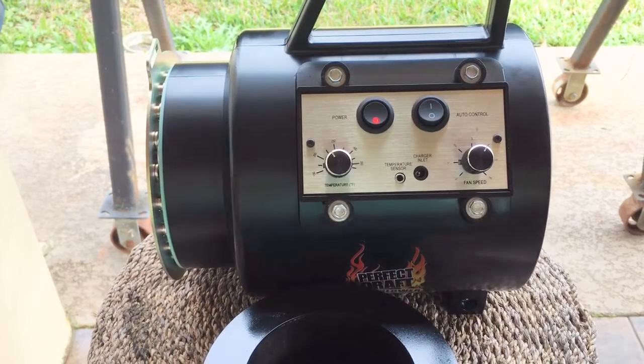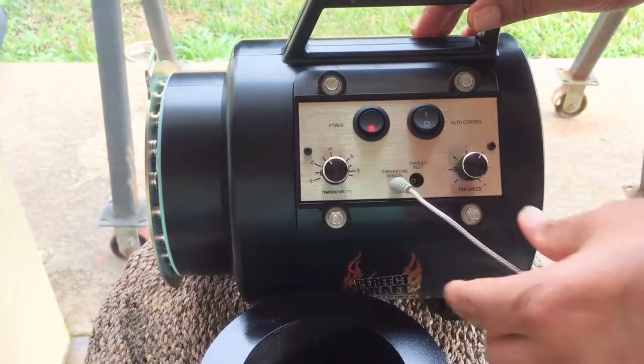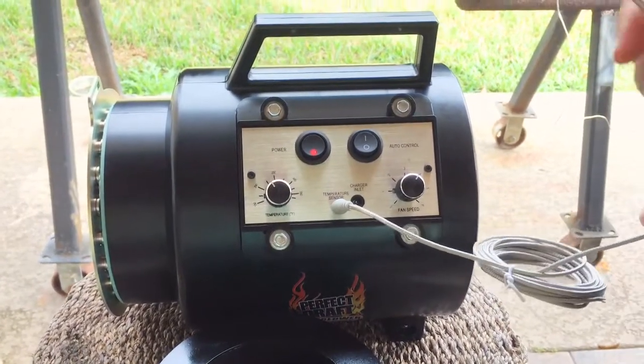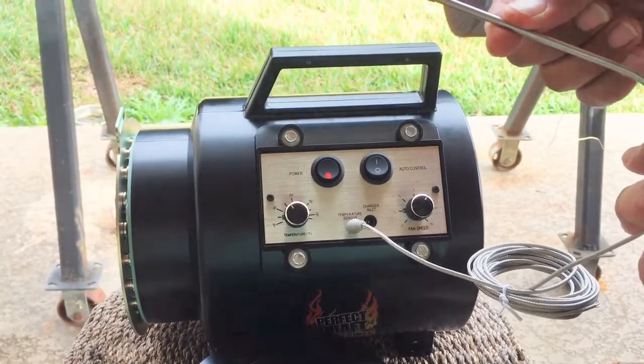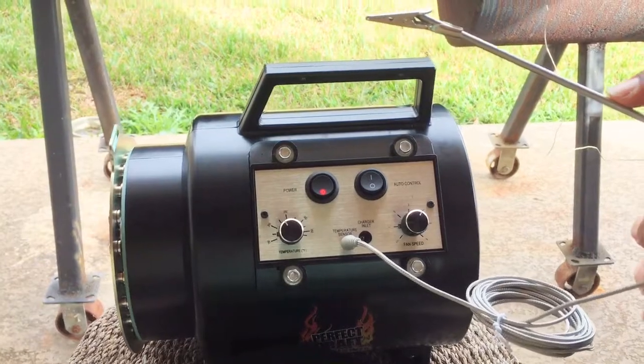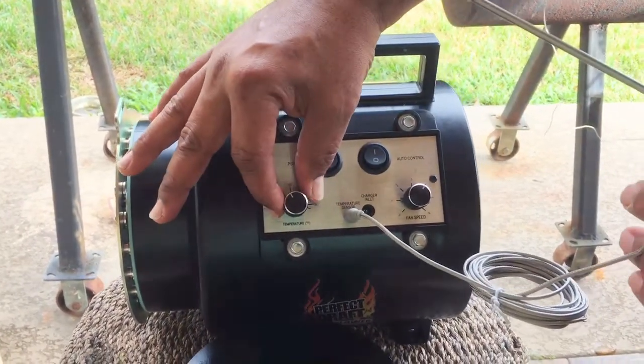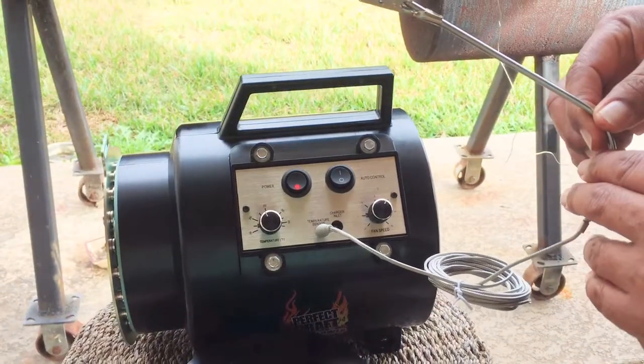When it's in auto, you stick in the temperature probe and at this point the reading you get on this temperature probe is going to indicate whatever temperature you want here, and it'll maintain in an automatic position.